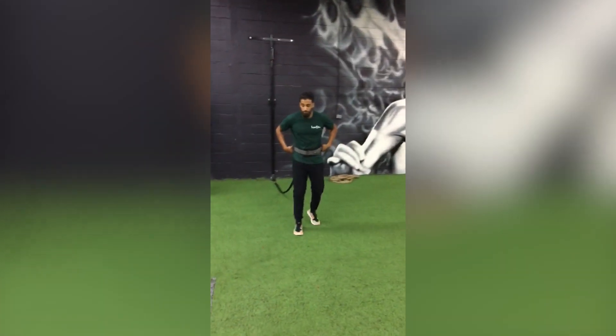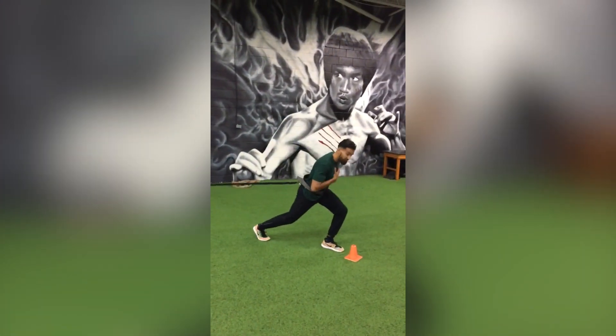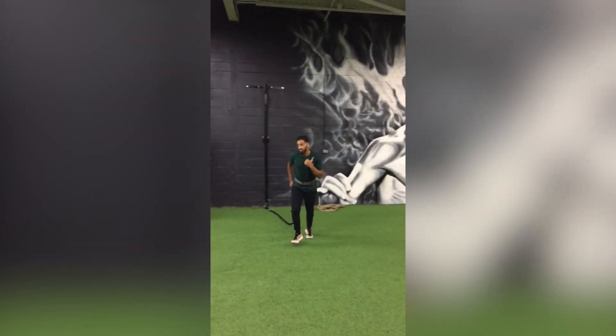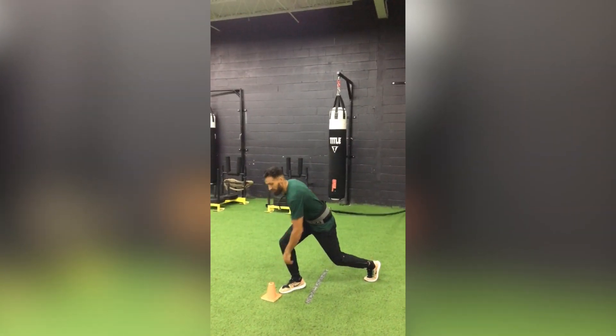You're going to have two cones set up. You're going to explode to one — if you're going to the left, left foot balances, keep the chest up, touch it with the right hand, come back, go to the right side, right foot balances, keep the chest up, touch it with the left hand.